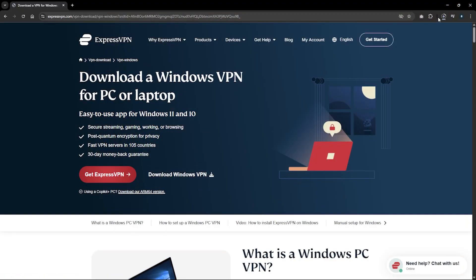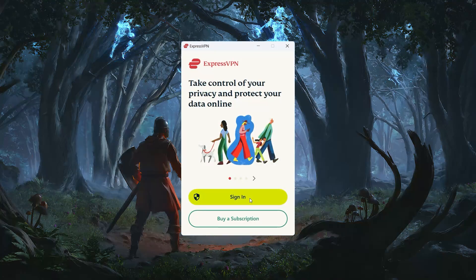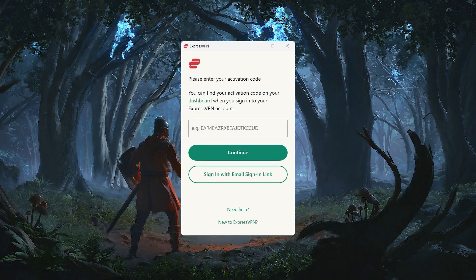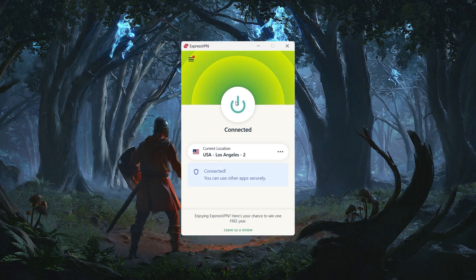From there, just download and install the VPN app for your device. I'll be demonstrating this on Windows 10, but the process is nearly identical on Mac, Android, and iOS. After the app is installed, open it up and sign in with the details you received at checkout. Keep in mind, you can technically download the app before subscribing, but it won't actually work until you have an active account.